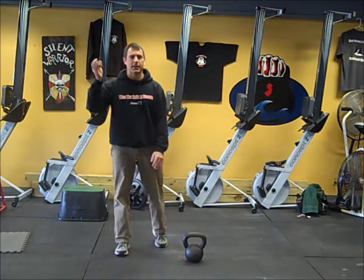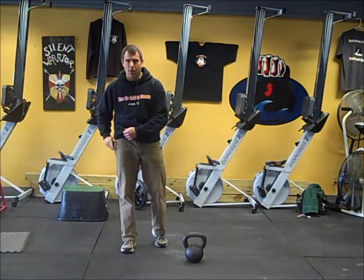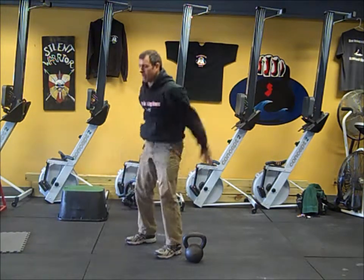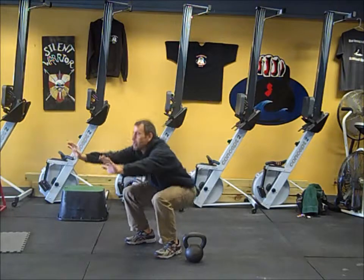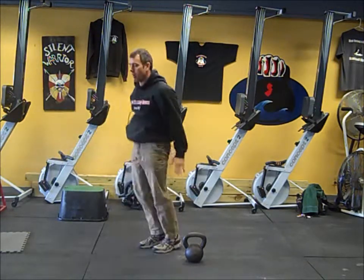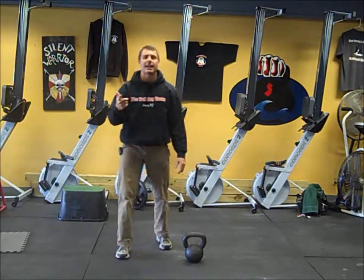First exercise: you're going to get your Gymboss timer set up for 30 seconds. First thing you're going to do is an air squat or drop squat. An air squat is simply a bodyweight squat, going as quickly as you can with good form, or you can do a drop squat to intensify the movement a little bit — for 30 seconds.